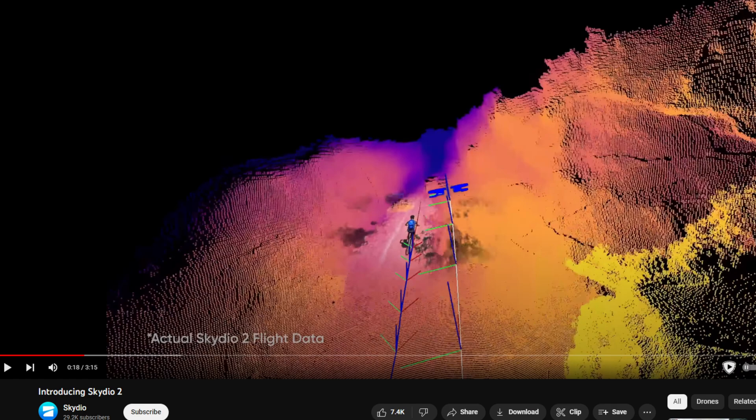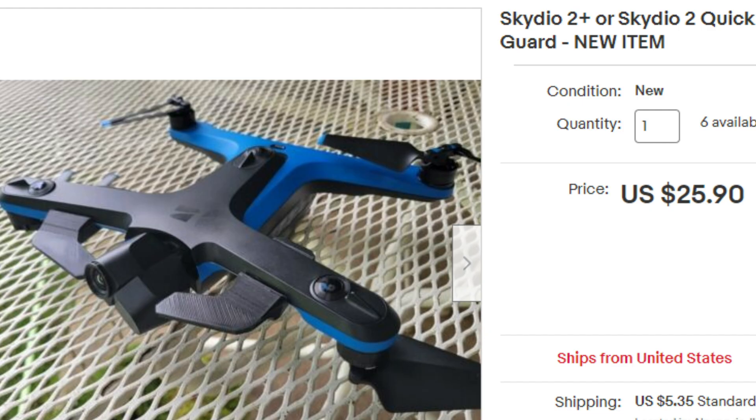From day one, I have been told that Skydio's obstacle avoidance wouldn't allow anything to be attached to a drone, and I believed it — but I found this on eBay. It's a very basic camera protector, and its design shows that there's an area around components like the motors, propellers, and cameras where the obstacle avoidance system is pretty lenient.